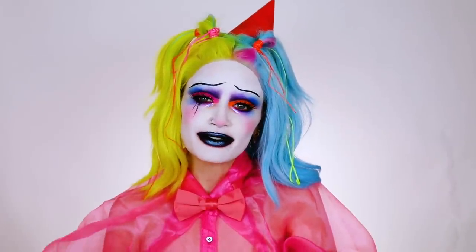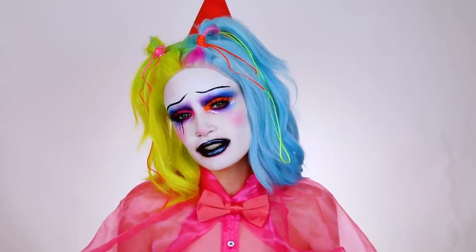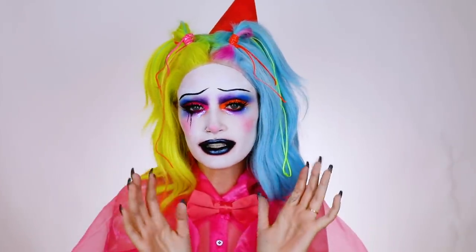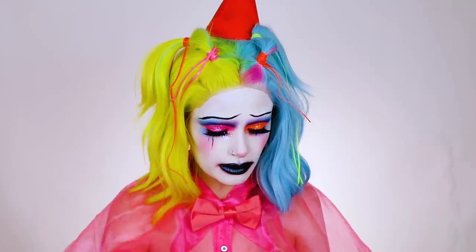Hey guys, welcome back to Ashtoberfest. Today's video is going to be on this neon clown look. When I started this look I had no idea where I was going with it, but I really like the way that this turned out. I think it's so cute.